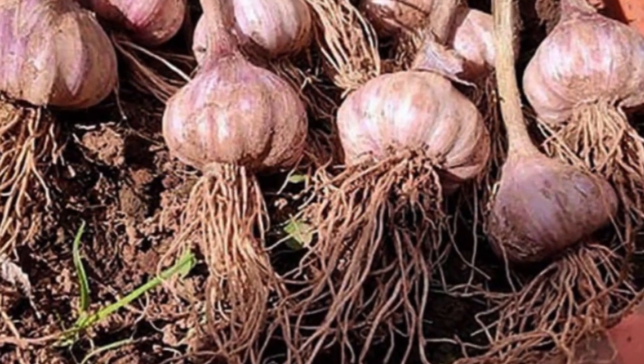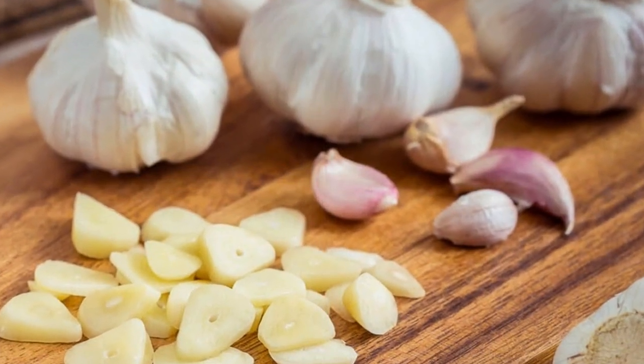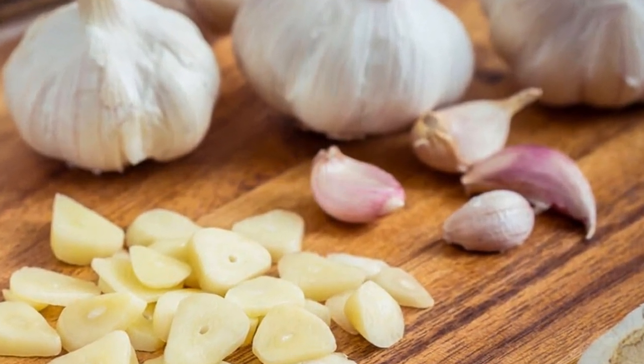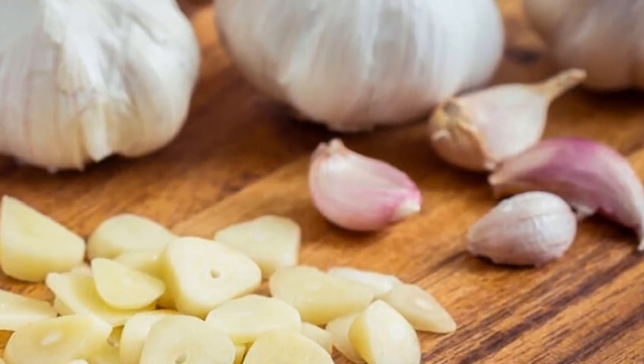Step 5: Store In The Refrigerator. Put the lid on the jar and store it in the refrigerator for at least 24 hours. This will allow the garlic to infuse the water with its beneficial compounds.